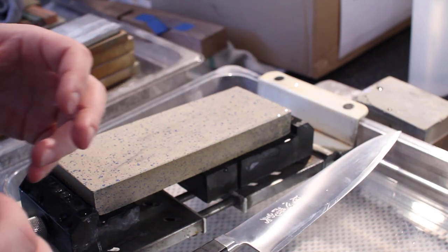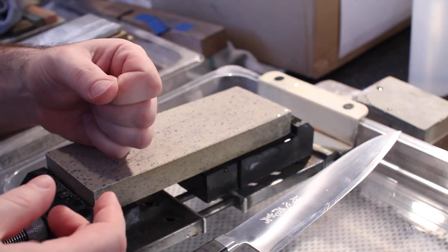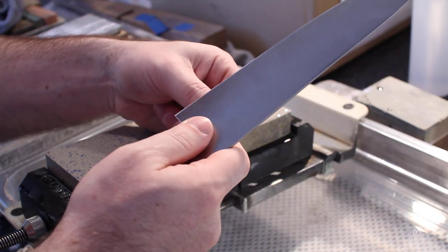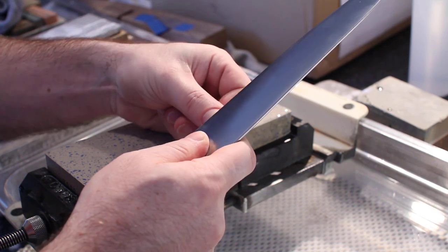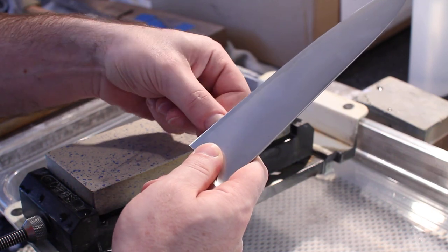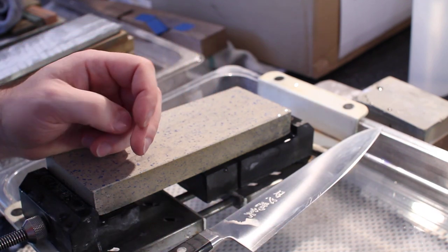The next test I want to do is something where you can detect residual burrs, wire edges, or when your edge has become too thin. The way I use my thumbnail for this test is I put the edge of the knife down against my thumbnail and then rock my thumb underneath the edge. When I do this, there will be some flex in the edge, and the amount of flex I see will tell me a number of things about the knife.